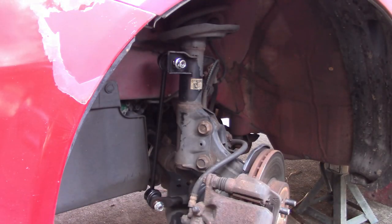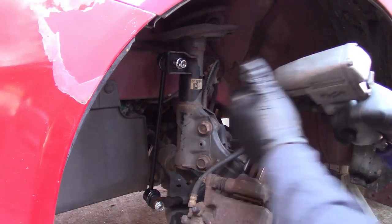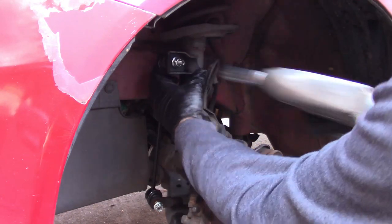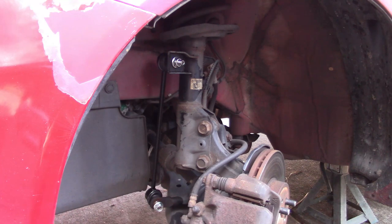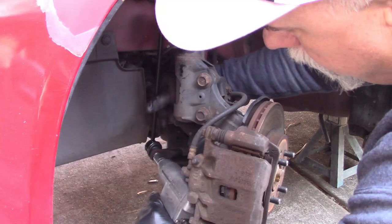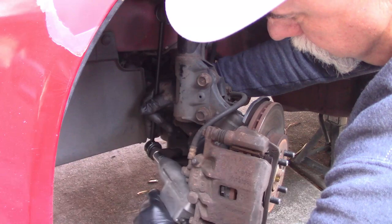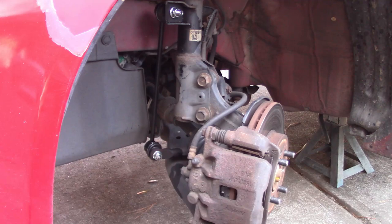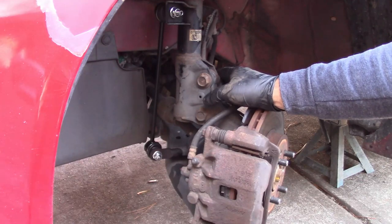Now it should be just a matter of putting it back in place — put the lower one in and adjust slightly to get it to line up. The nuts on these are 16 millimeter. For the lower one I can't get the air gun straight on, but I found a short socket that fits — awesome. So now, no more clunky noises.